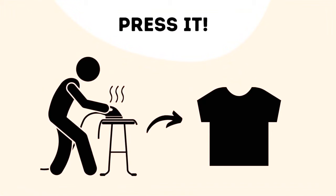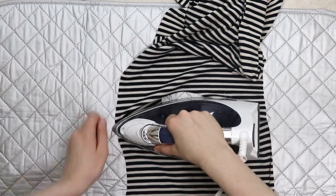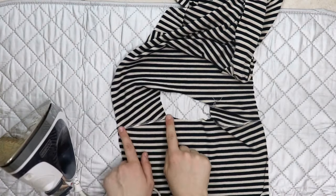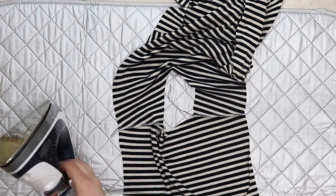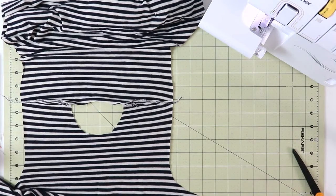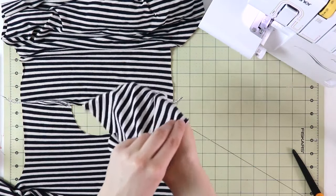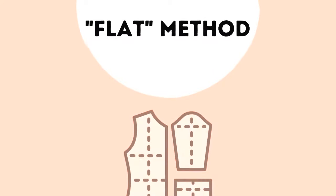If you don't press your seams as you sew, I would highly suggest that you do. It makes for a more polished garment. Now that that is done, let's take a look at the first option of inserting knit sleeves, and that is the flat method.